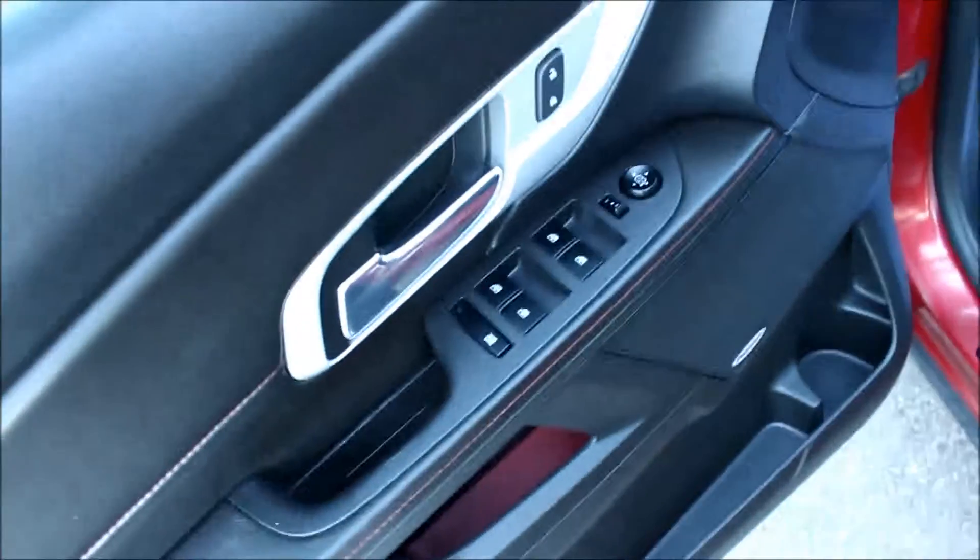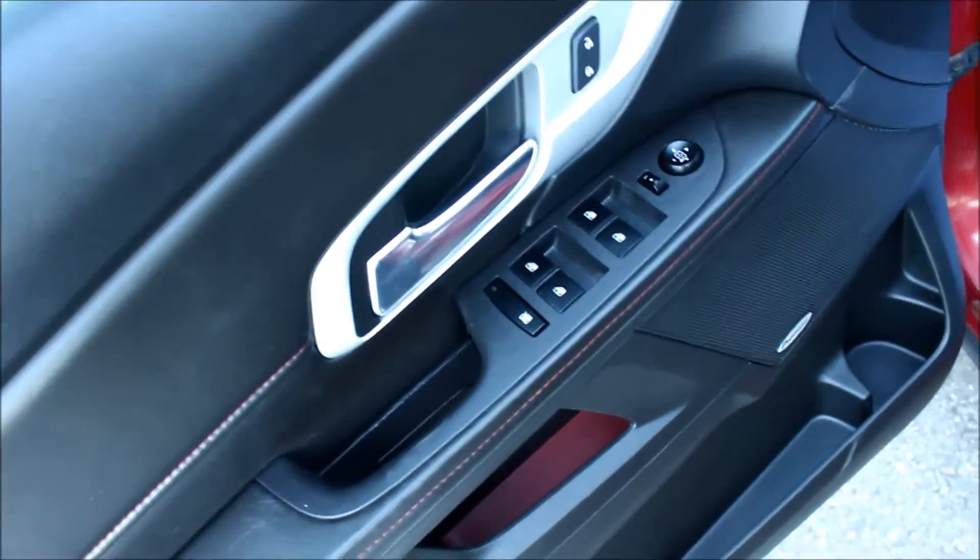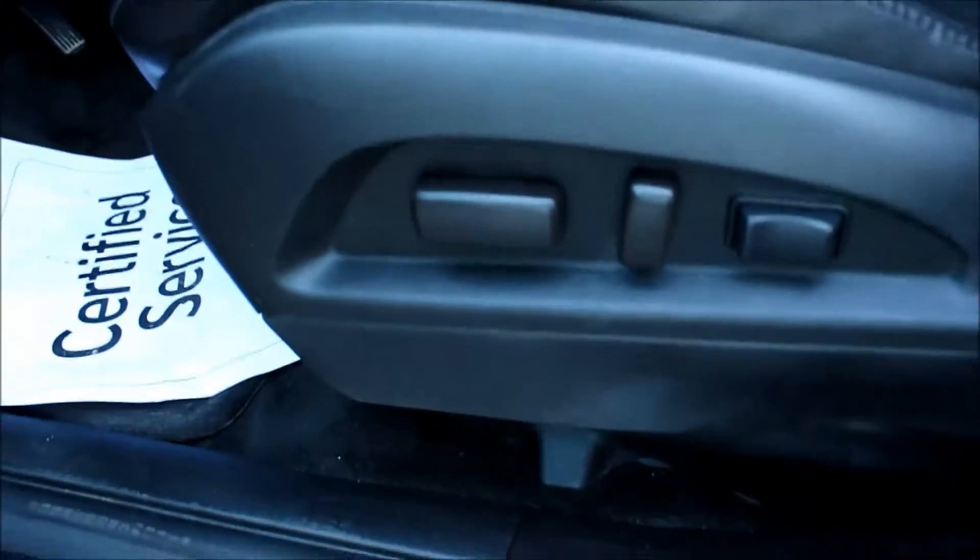Let's take a look at the inside. Taking a look at the driver door, you do have power locks, power windows, and power mirrors. There's also a power driver's seat.